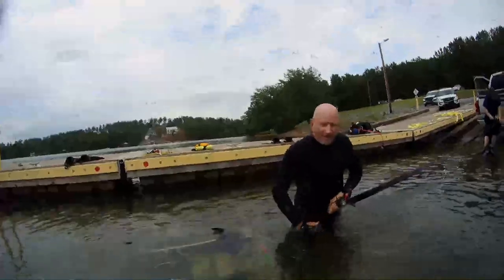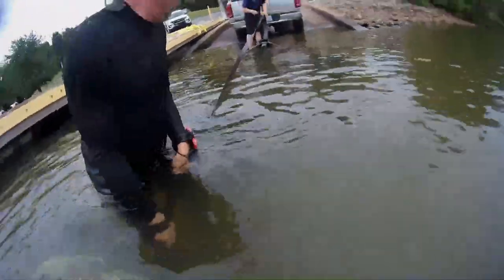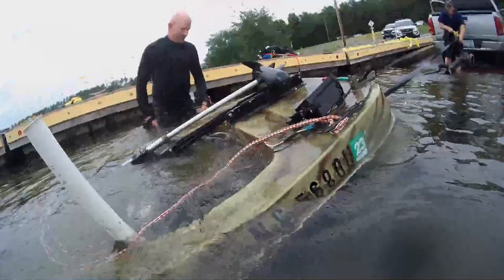We hooked to the bow eye and the trailer and had him slowly pull it up until it reached the edge of the ramp. At that point, we didn't want to drag the vessel up on the concrete itself as that could damage the hull. So myself and the other diver physically lifted it underwater and walked it up the ramp to a point where we could attach the winch system of his trailer. As he winched it up, we kept the bow and stern of the vessel lifted so it wouldn't drag across the concrete.